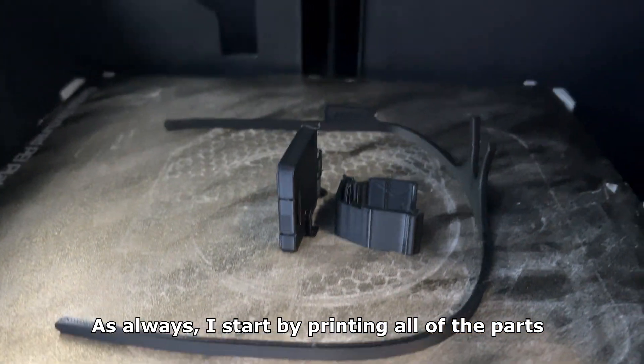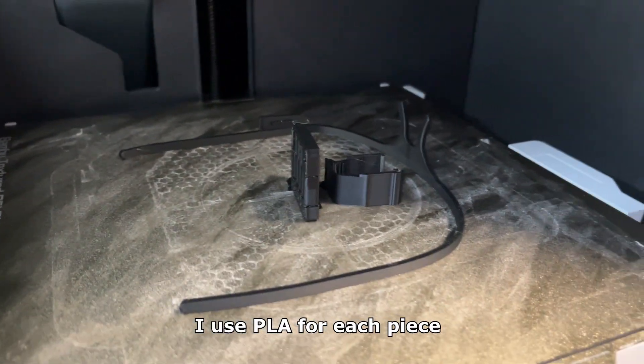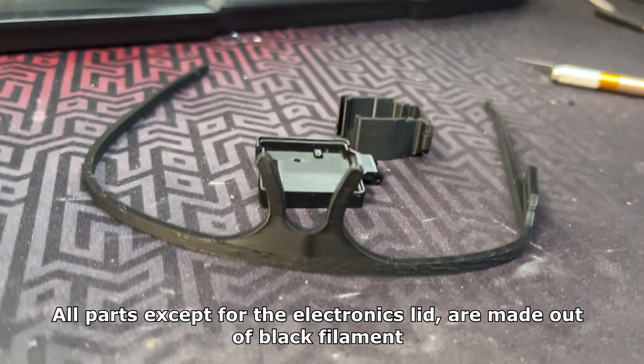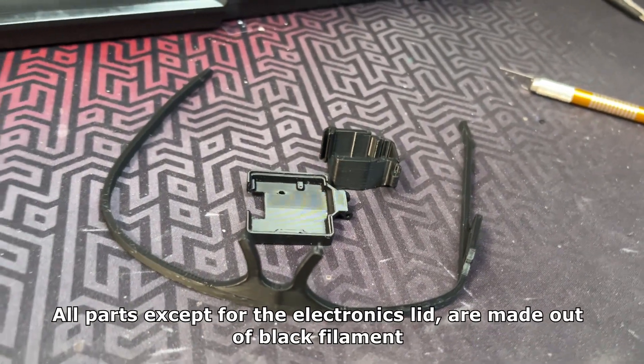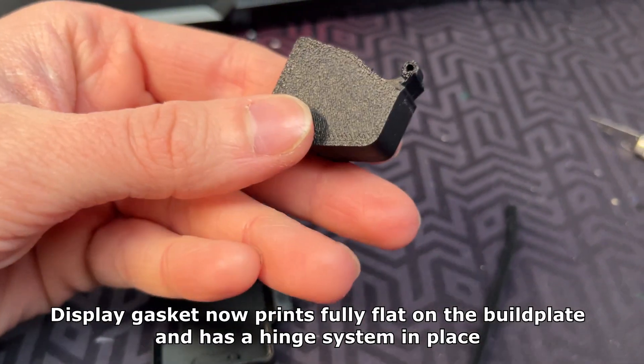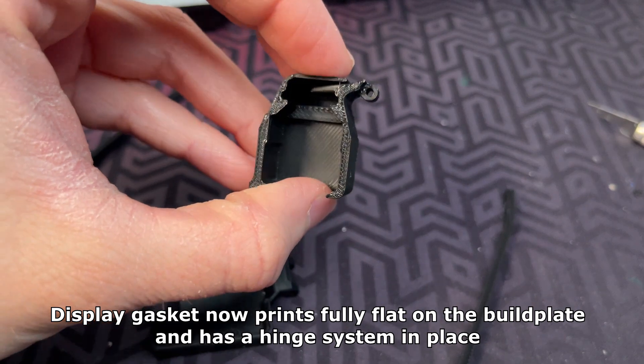As always I start by printing all of the parts. I use PLA for each piece. All parts except for the electronic slit are made out of black filament. The display gasket now prints fully flat on the build plate and has a hinge system in place.